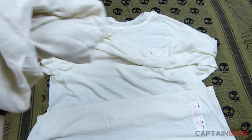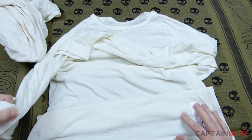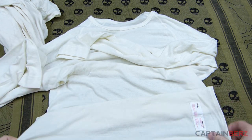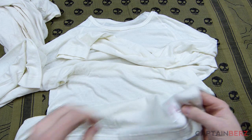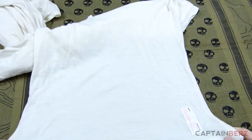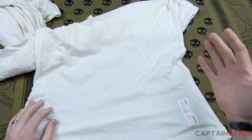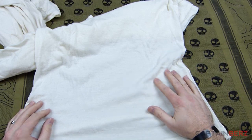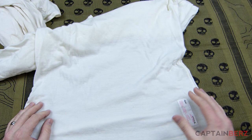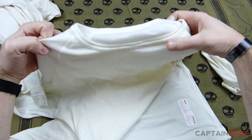So if you guys are looking for a cool base layer this year, they make short sleeve and long sleeve — I would definitely take a look at these. I'll put the link down below. I would recommend you size up one size. I'm usually a large and this is an extra large because I believe they are European cut, but they're not as extremely small as surplus stuff. Size up one size is what I did and it worked well for me. Check it out.